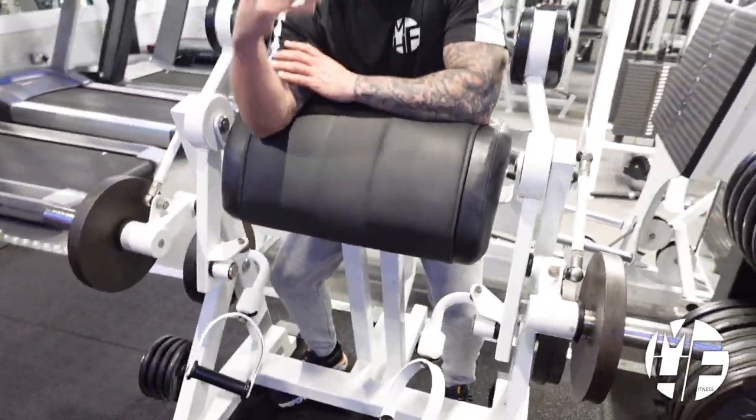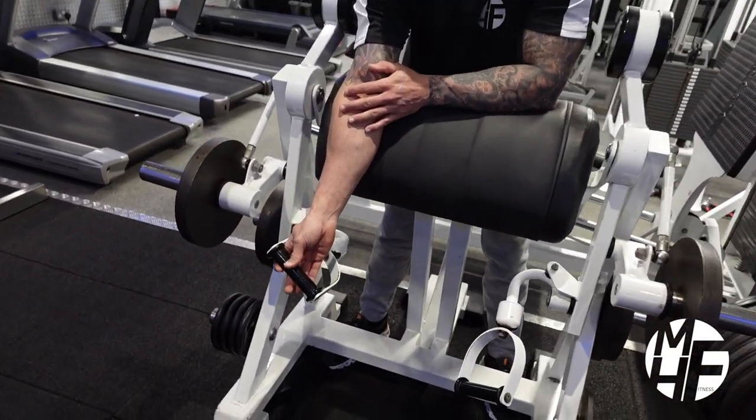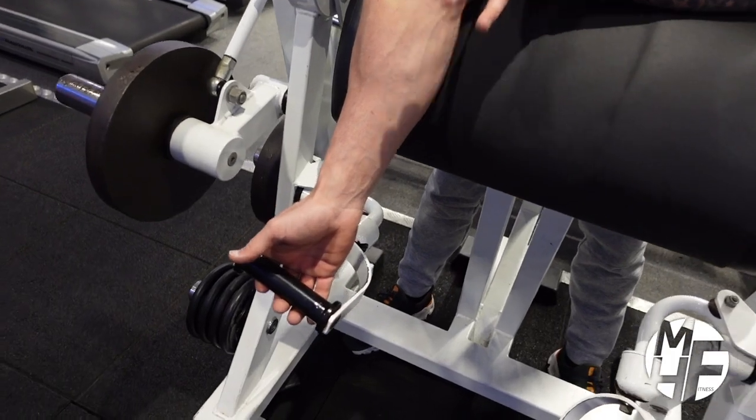The first thing you'll notice on this machine is that the handles can twist, which is fantastic for getting the contraction at the top of the bicep.